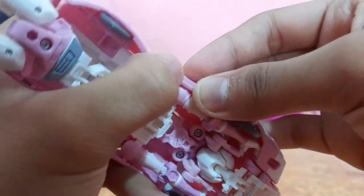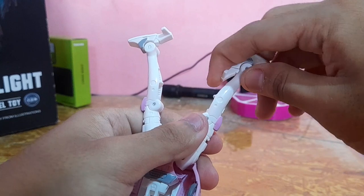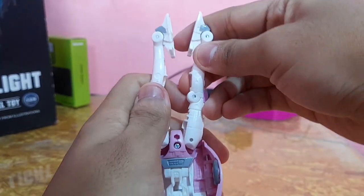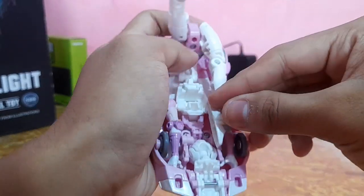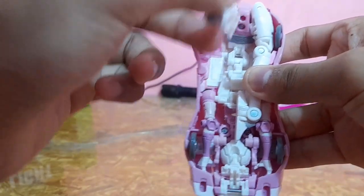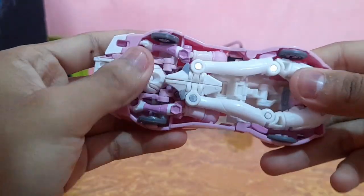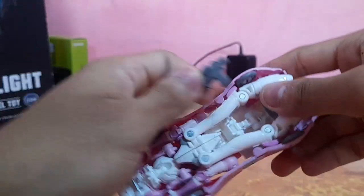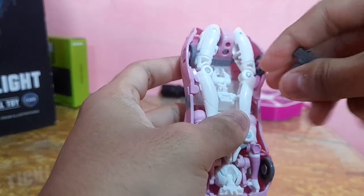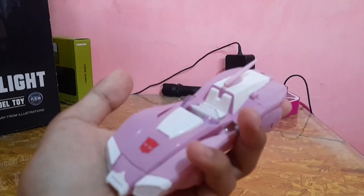For the legs, spread them a little, rotate the knees, then push the feet downward. Rotate each foot to align it, then tap it into the connecting piece to sit completely flush. Take the other leg and do the same, tapping it into place and adjusting until everything fits properly. Finally, take her pistol and tap it into the slot on the car. There you have her car mode.